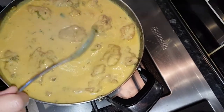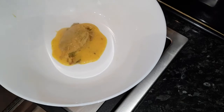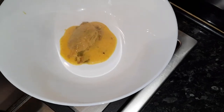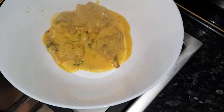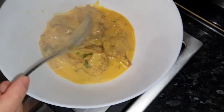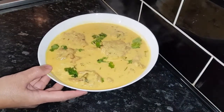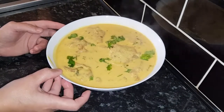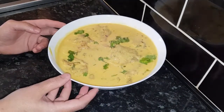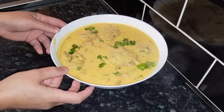After five to seven minutes our pakora curry is ready. I am going to serve it in this bowl like this — it is really nice and delicious. Here is our pakora curry ready to serve. Thank you so much for watching this video and I hope when you try this at home you will love this pakora curry.